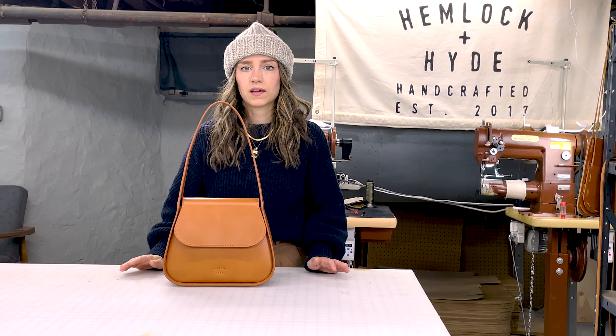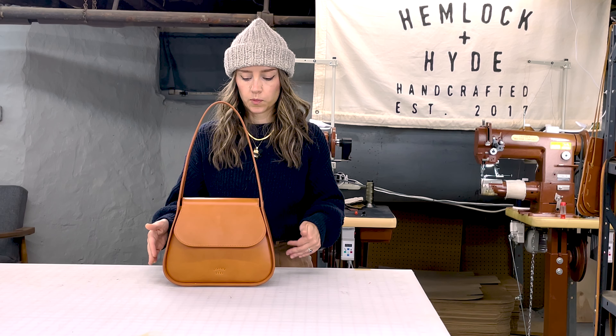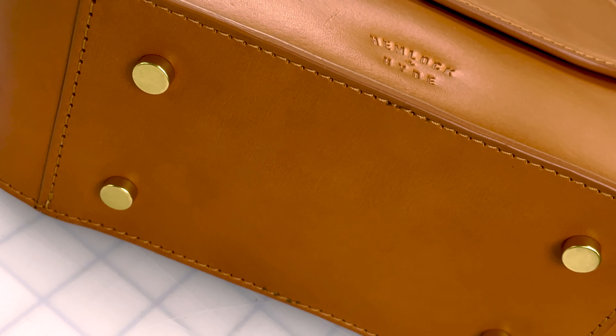I also really love to have a bag that can hang on a hook but can also stand up on its own. So because of that I went ahead and added some gold brass feet on the bottom.